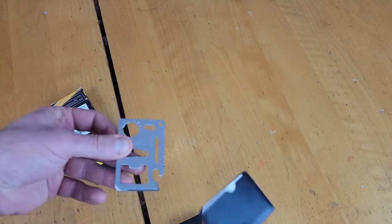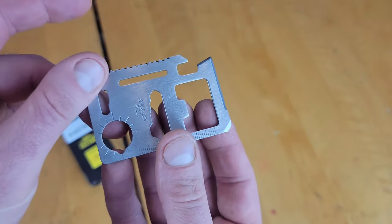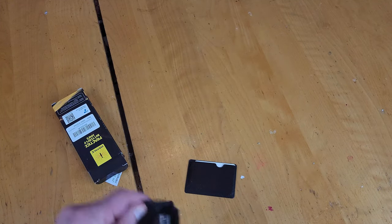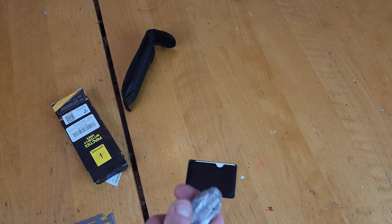Here we get a little tool. Weird. I never thought I'd need one of those for a balisong, especially when this one doesn't really have anything you can adjust on it.